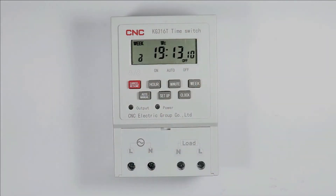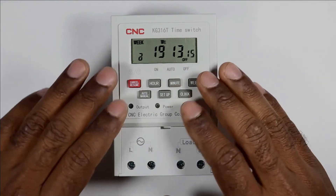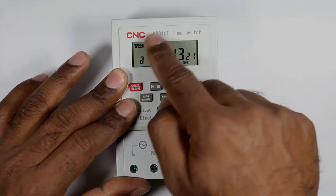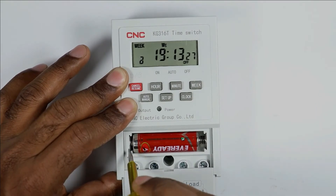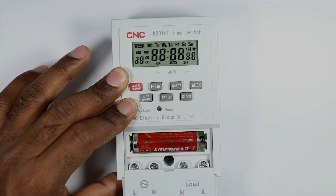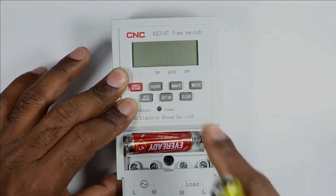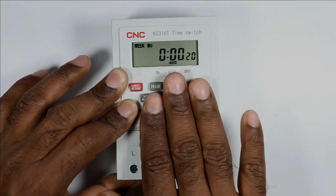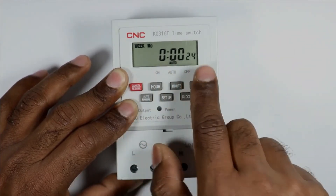For the display to remain on and to save the programming, a battery is provided inside this timer. You need to insert the battery like this — it is required to save the programming. If I remove this battery, you can't see any display. On inserting the battery again, the display will work.